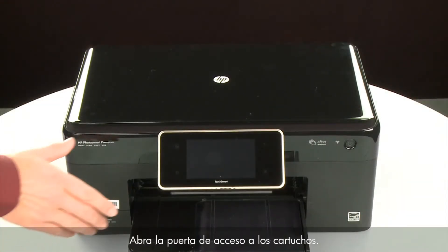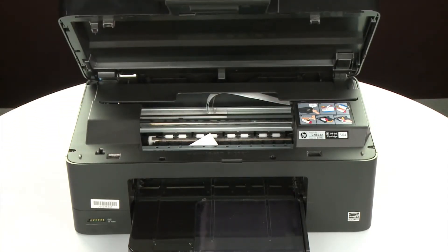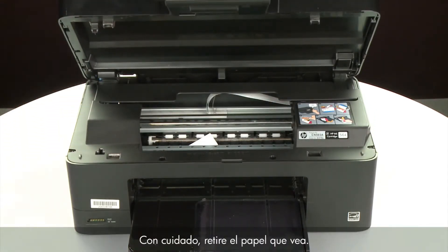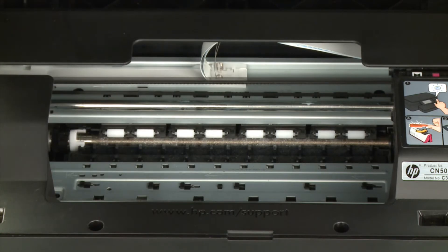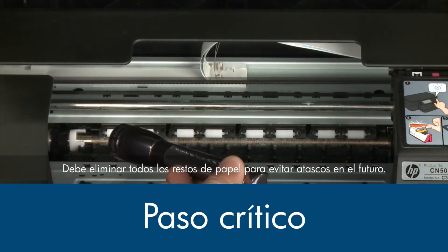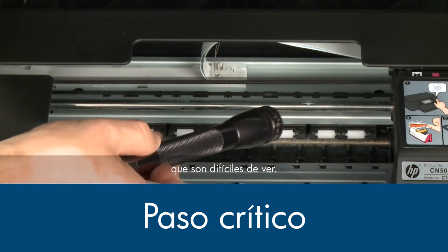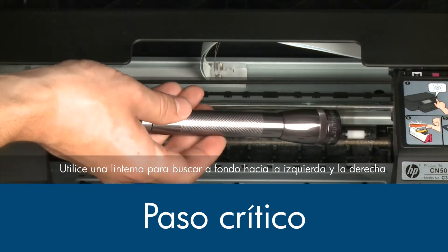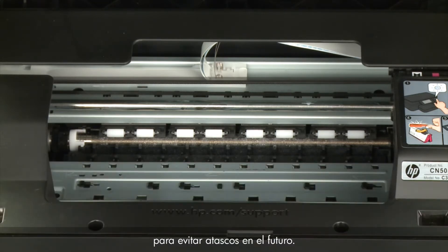Open the cartridge access door. Carefully remove any paper you see, making sure to get any small pieces that might tear off. Check the rollers and wheels for any remaining pieces of paper — you must remove all scraps to prevent future jams. Small pieces of paper can easily stick in places that are difficult to see. Use a flashlight to thoroughly search left and right inside the printer. Searching the carriage path with a flashlight is an important step in preventing future jams.